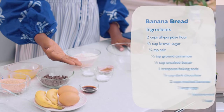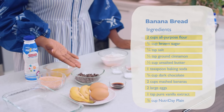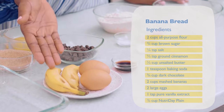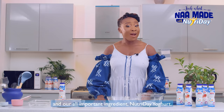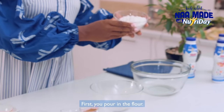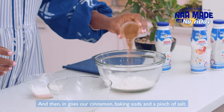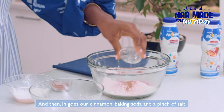For our banana bread, I've got flour, sugar, salt, cinnamon, butter, baking soda, chocolate chips, bananas, eggs, vanilla essence, and our all-important ingredient, Nutri Day yogurt. First we pour in the flour, and then in goes our cinnamon and baking soda.